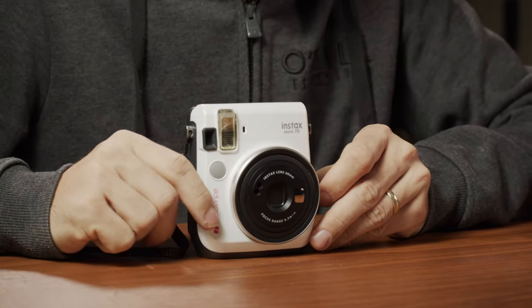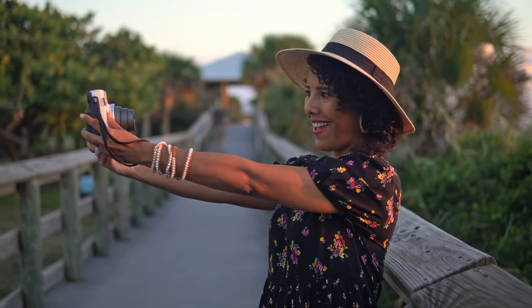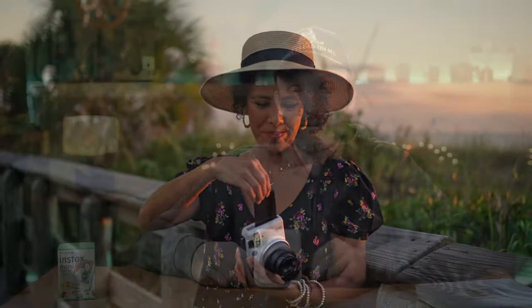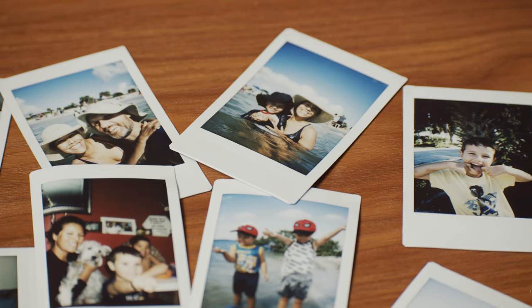Soundstripe is a great company and I use their service, so check out the link in the description. But I'm not going to be talking about them in this video. They sent this to me and at first I wasn't really sure — why would I want to use a bulky camera? It's only half a pound, but it's not the smallest or thinnest camera. When you compare it to a typical cell phone, your phone can do a lot more. But I gotta admit I kind of got sucked in.